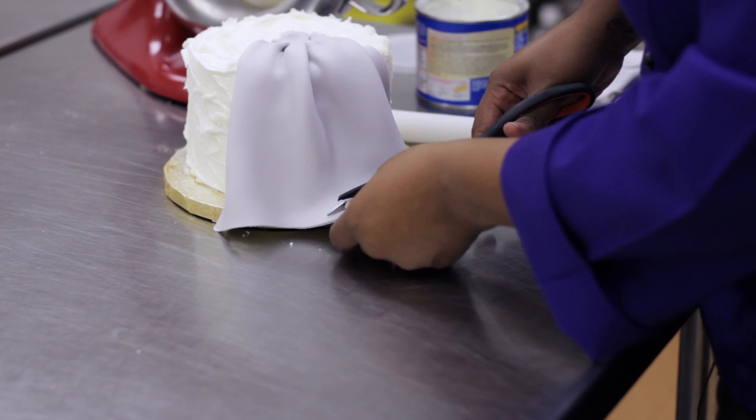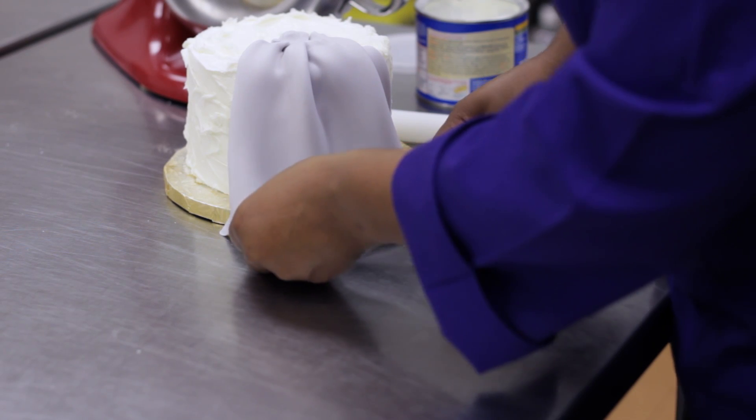Hi, my name is Portia Kimball, Your Cake Diva, and today I'm going to demonstrate how to troubleshoot fondant with pleating.